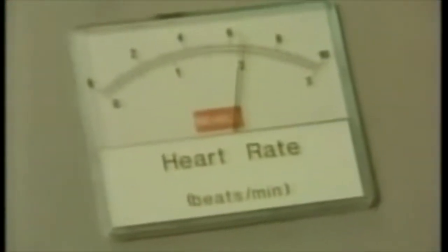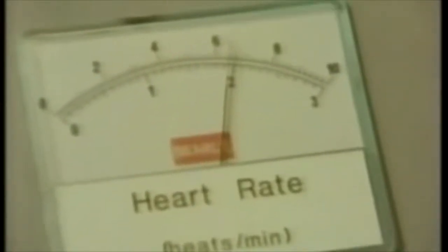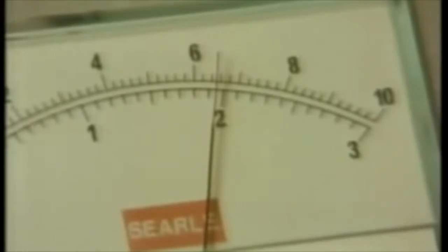At the moment he's resting. The trace on the right shows his heartbeats. The heart rate can be read off from a metre. Note down this reading using the top scale. Notes in the experiment booklet tell you how to convert the reading into heartbeats per minute afterwards.